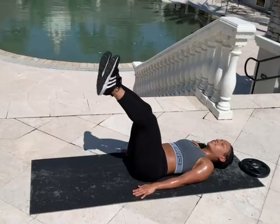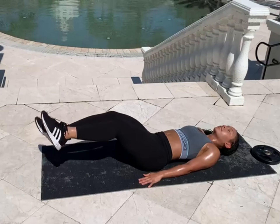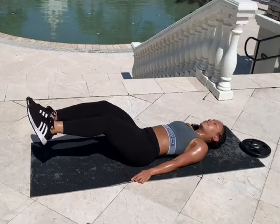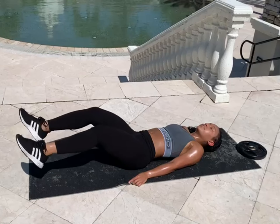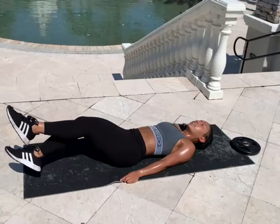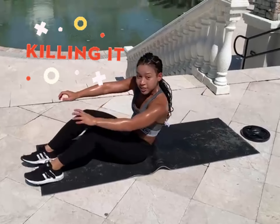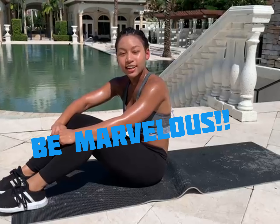Our final movement is going to be a bit of a compound movement. We're going to combine a leg raise with 2 flutter kicks. Hands on your side. Leg raise up — make sure to keep those knees straight. Flutter kick 1, 2. We're going to do 12 of these. Make sure to keep those legs straight too. Almost there — last one, 12. There you go.